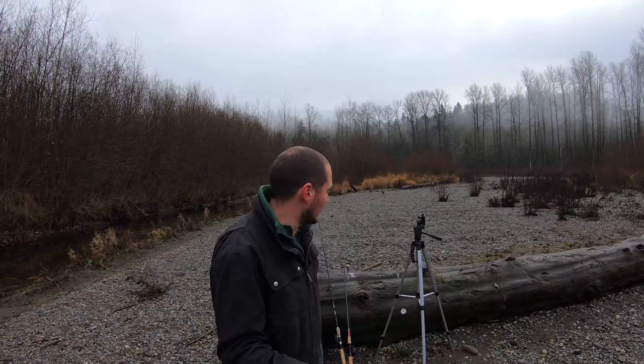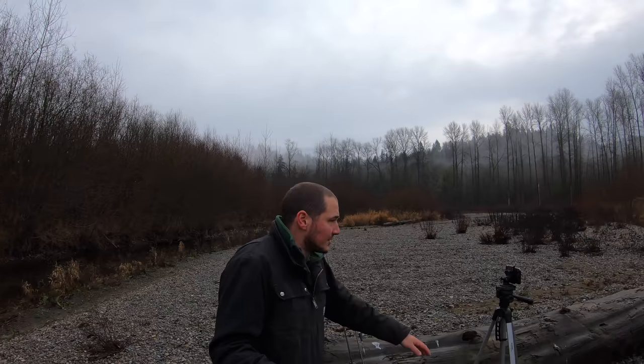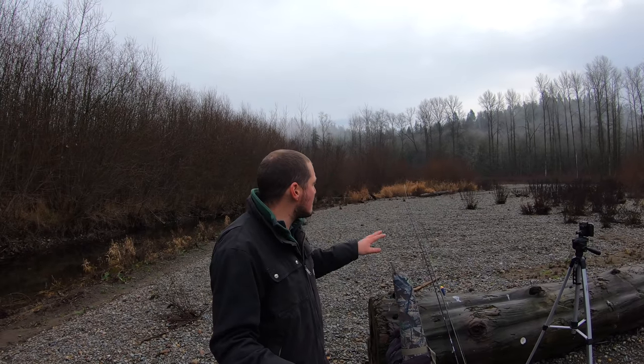I tried to pack light but when I go out there I do have to bring some extra things — my camera gear. You're watching from a GoPro right now, and this is just my phone that I film pretty much everything else with. Then we've got two poles: one baitcasting setup and a spinning setup, and of course my backpack, spare batteries, all kinds of stuff. Let's go ahead and find a cool spot to fish.